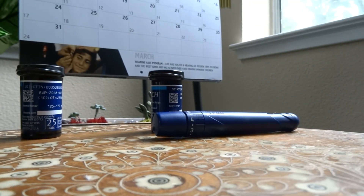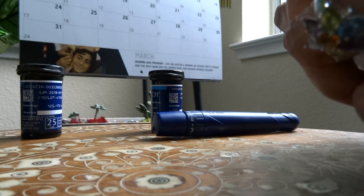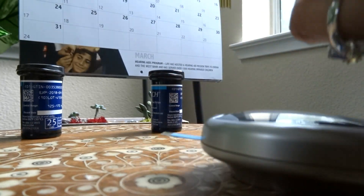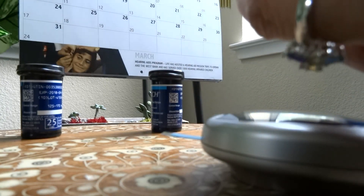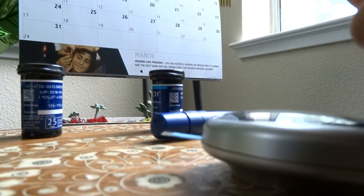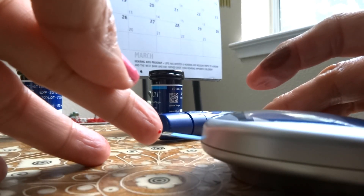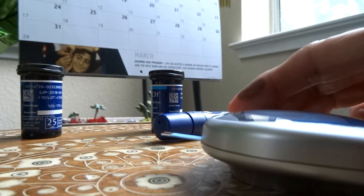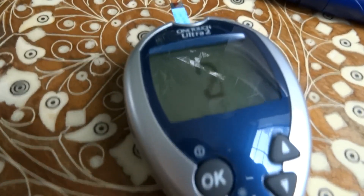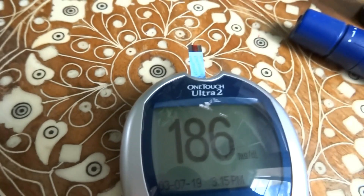Now I'm going to try the one that expired six months ago. That one is 186.